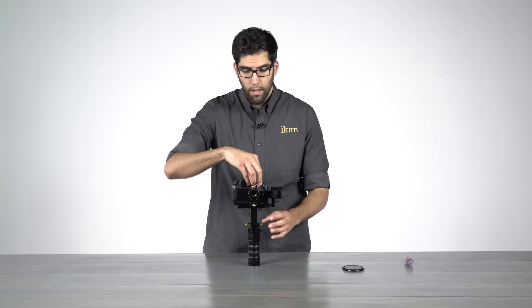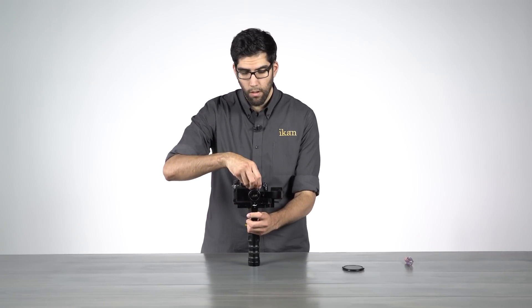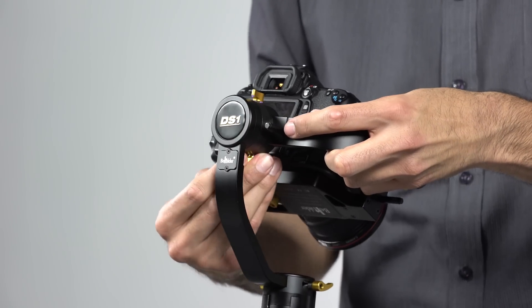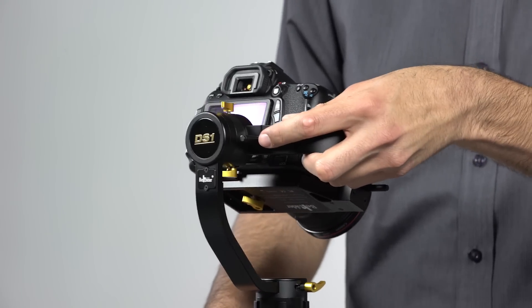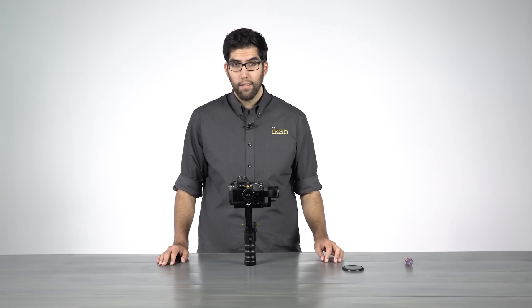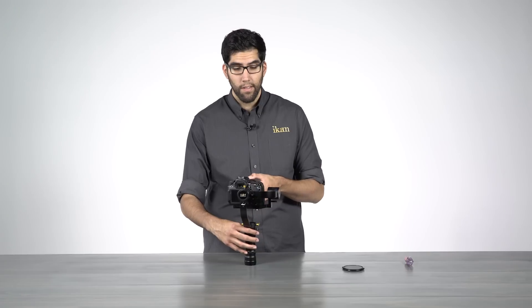That looks good right there. Now that it looks good, we'll lock it back down into place. From here, we'll move on to the tilt axis, and that's this motor located here on the side of the camera.